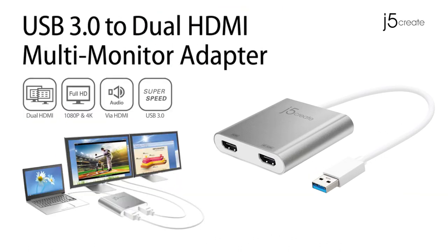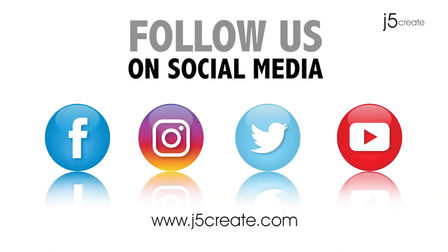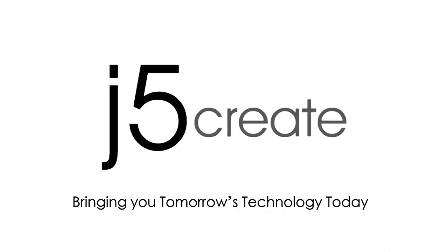The JUA365. Follow us on social media. Visit us online at J5Create.com for a full list of our products and technical support, including live chat.